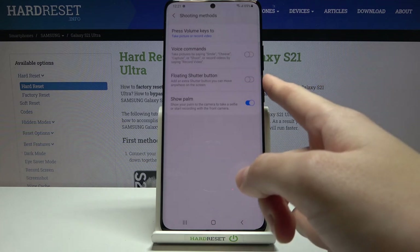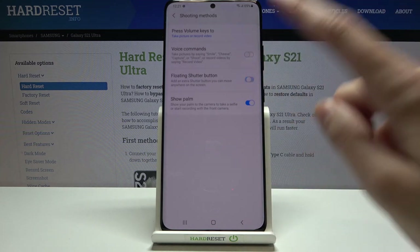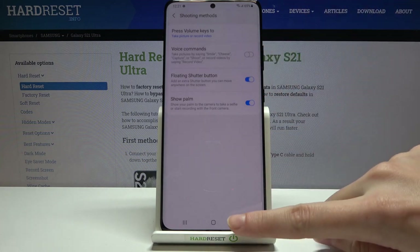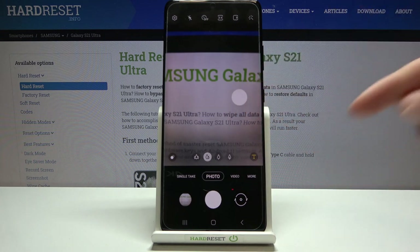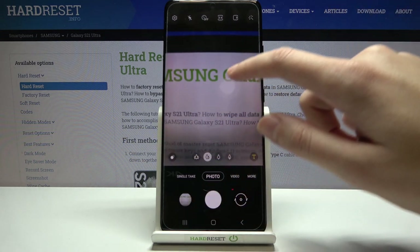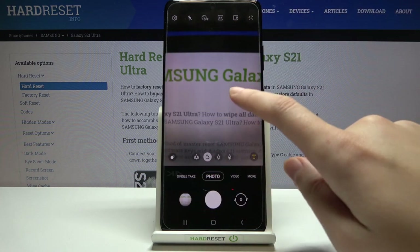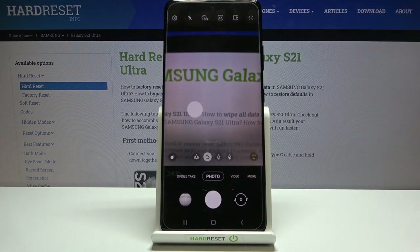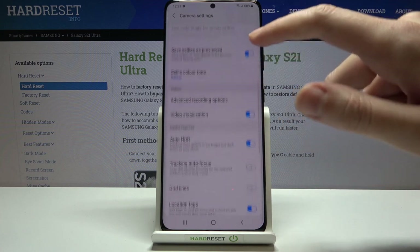Let's go back to settings, turn voice commands off, and move to 'Floating Shutter Button'. Turning this on adds an extra shutter button on screen that we can slide and move anywhere. Tapping it takes a photo — giving us an additional way to shoot without using the main shutter button.